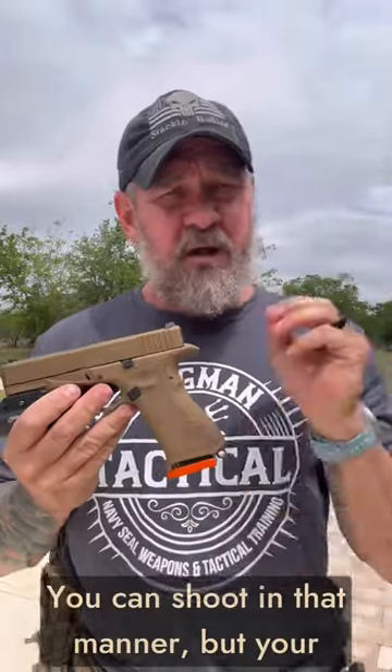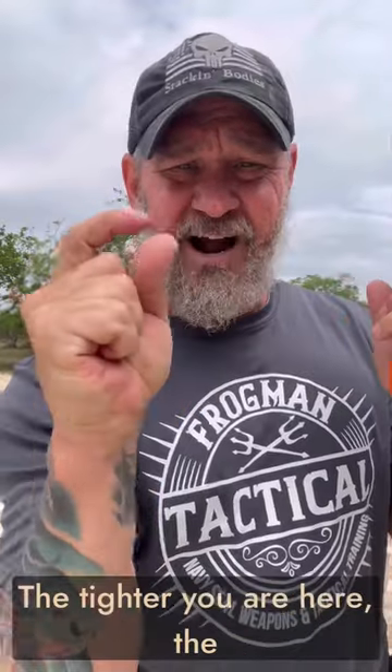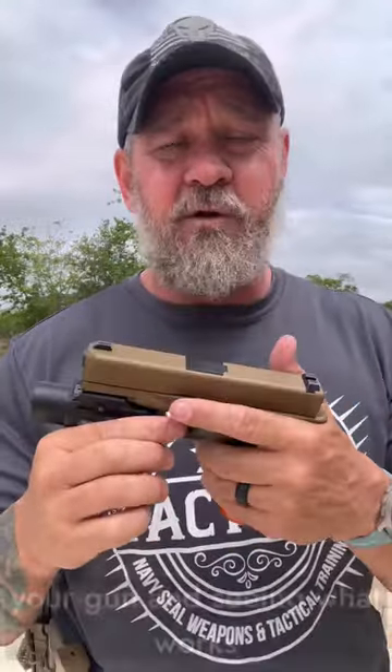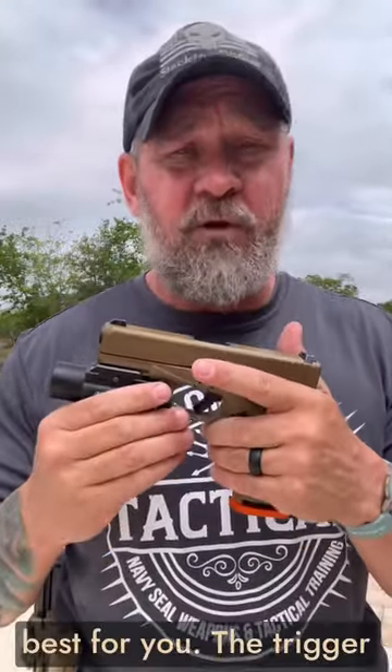You can shoot in that manner, but your efficiency is going to be affected. How tight do you grip? As tight as you can in relation to not affecting the dexterity of your trigger finger. The tighter you are here, the slower your trigger finger is going to be able to move. You need to figure out that balance by working with your gun and seeing what works best for you.